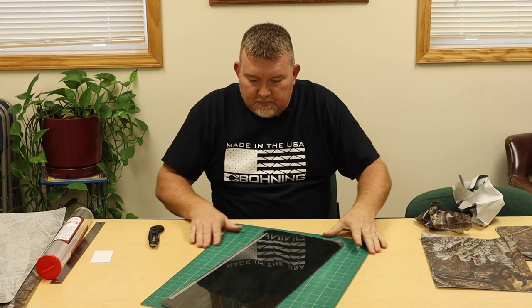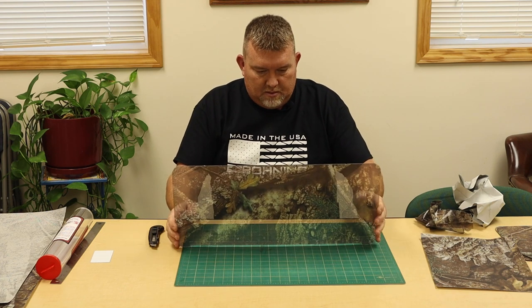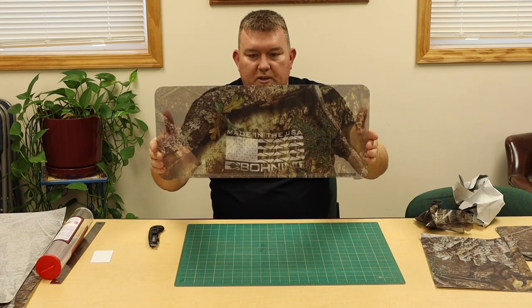Set the scrap to the side. There's the finished window.